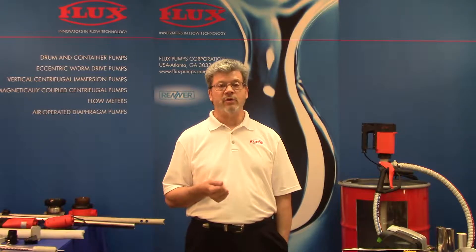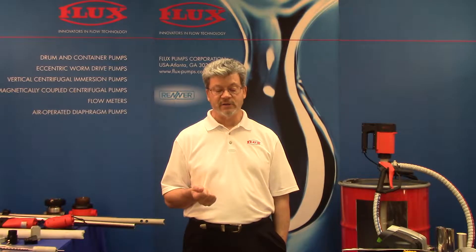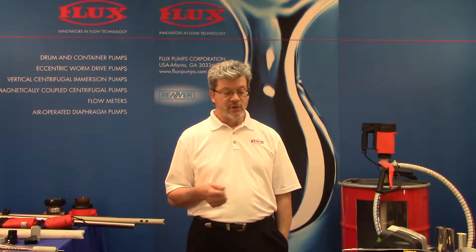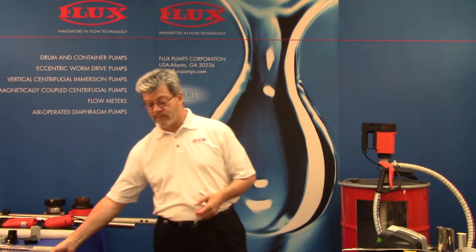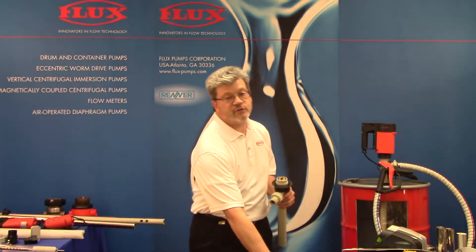Flux is the number one brand in this technology — number one in design, performance, durability, wear life, range of products, and solutions. Today we're going to talk about why drum pumps and why flux. Let's talk about drum and container pumps as an entity first.